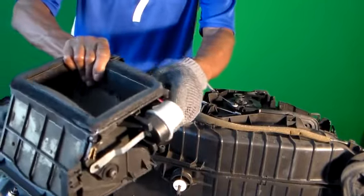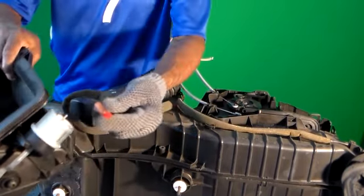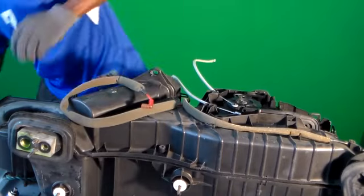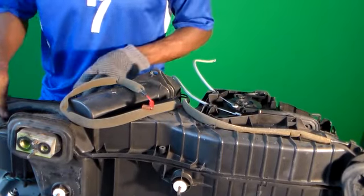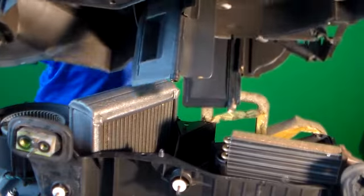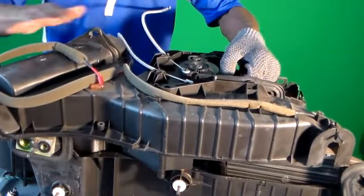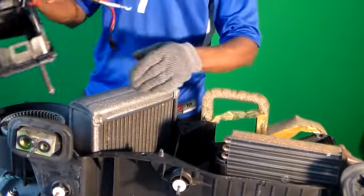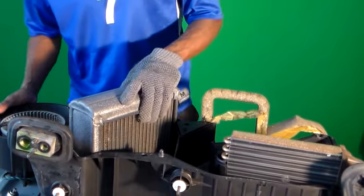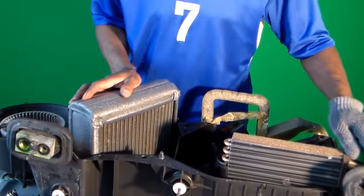A vacuum hose is connected here, connected right there. As I look at my blower, it has some leaves in it. This is the top piece — the piece that's right under the dash. And inside we have our evaporator core and our heater core. So now we're removing the heater core.